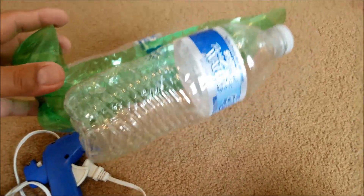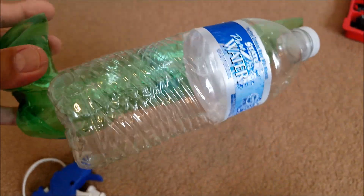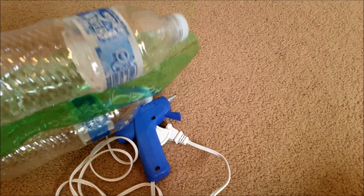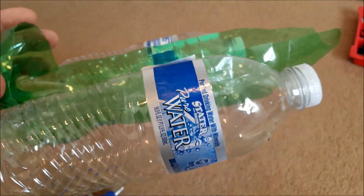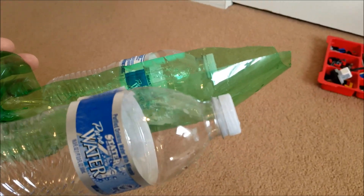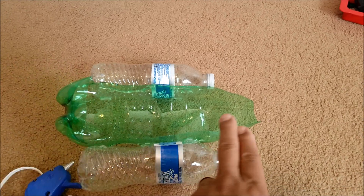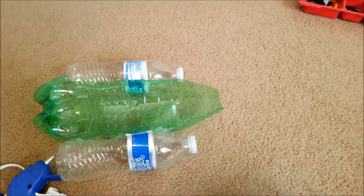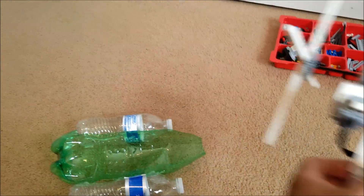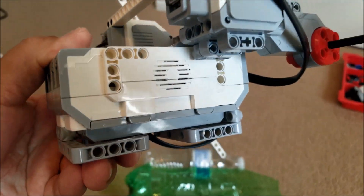The new and improved lower-budget paddle boat worked really well. Again, it's just hot glue to keep those two water bottles off to the side. One tip — I wouldn't cut the front like I did. I probably would have kept the nozzle on and just made the cut maybe right here, just enough to fit this in.